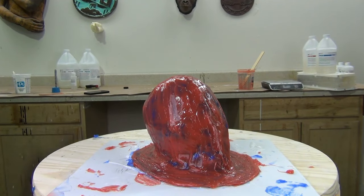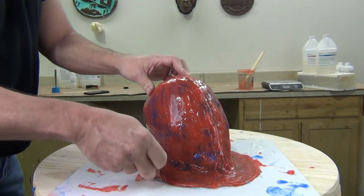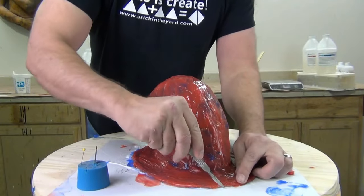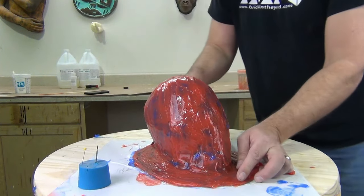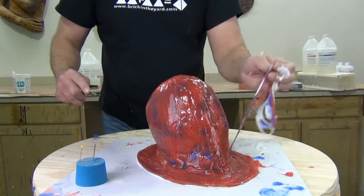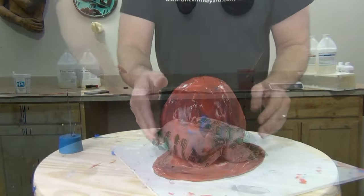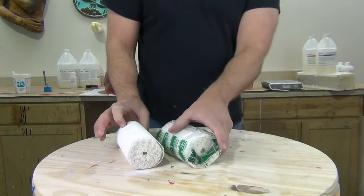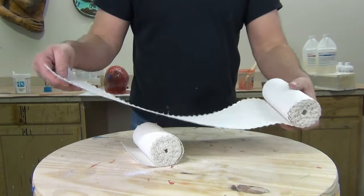We're going to allow the silicone to cure completely — this is about five or six hours later. Now that it's set up, we're ready to trim off some of the excess and build our plaster bandage shell. The reason I'm making a plaster bandage mother mold is that it's very simple and inexpensive, and it keeps the mold very lightweight. I have molds in my collection made this way that are over 20 years old and still work great.